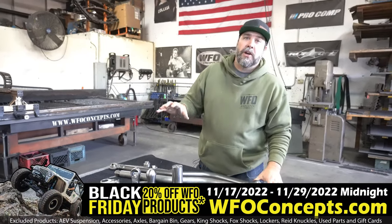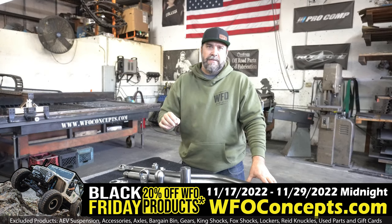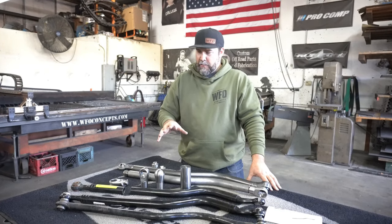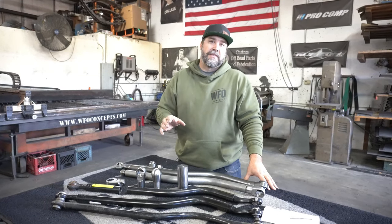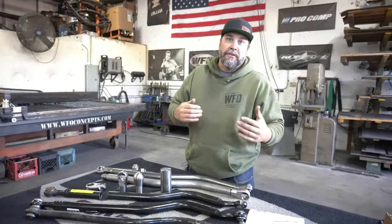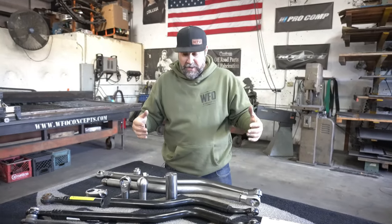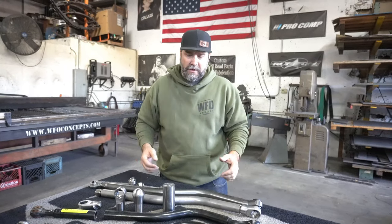Today we're going to talk front track bars, specifically JL and JT front track bars. We just came out with our new JL/JT front track bar, and we believe this is the track bar you should have on your Jeep. I'm going to show you the evolution of track bars and explain why you should use WFO's track bar as opposed to everybody else's.